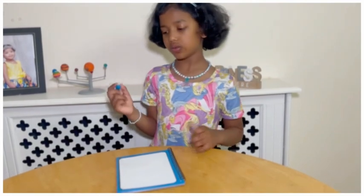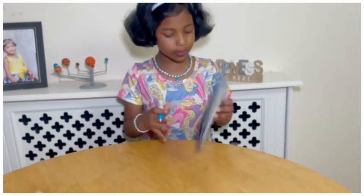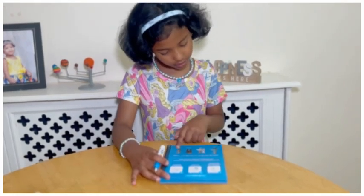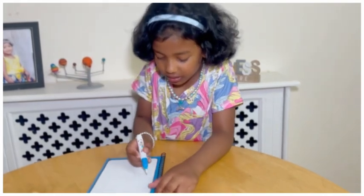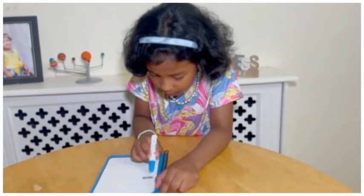After you've filled it with water, let's try to draw. I'm going to find Elsa first. I think Elsa's here.